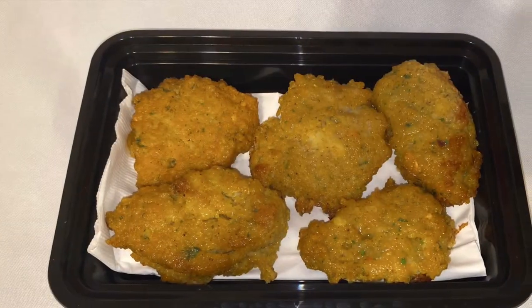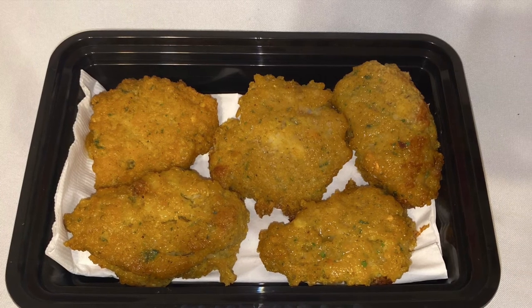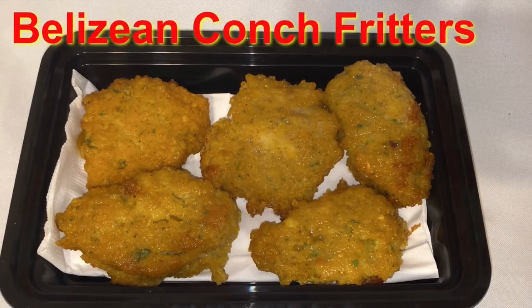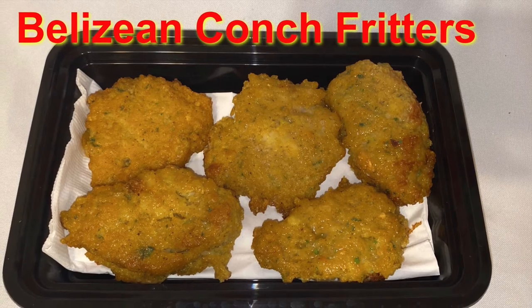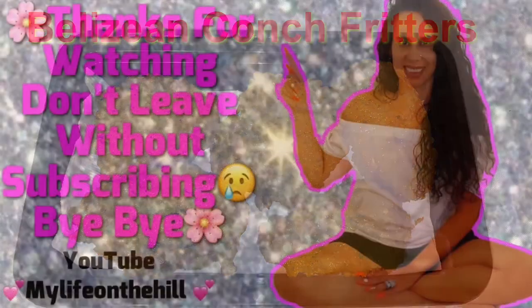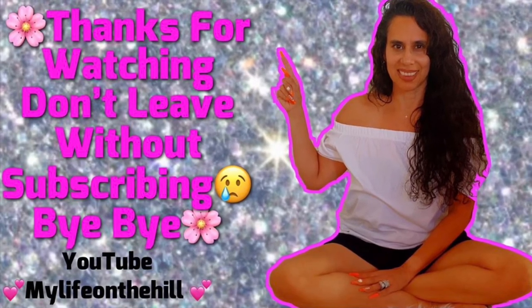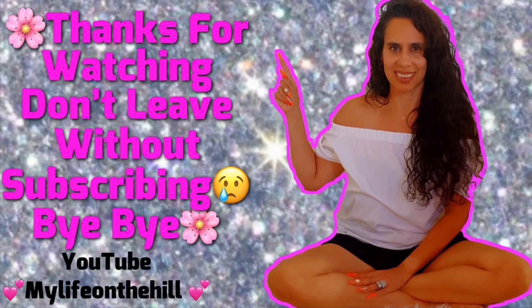I soak it on a napkin to get rid of the excess oil. It is a greasy snack, but it's not something you eat all the time — it's something you crave. Belizean conch is expensive, but we were able to do it that day. Thanks for watching, please don't forget to subscribe and hit the notification bell!